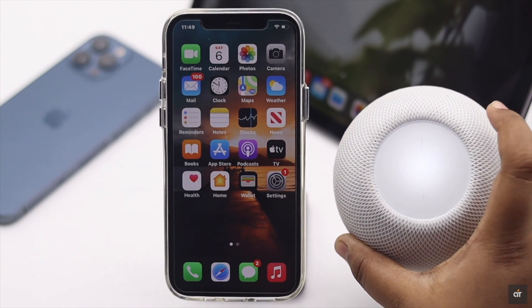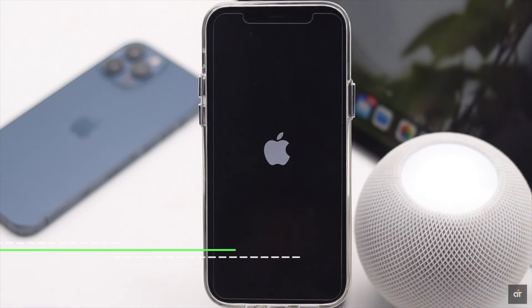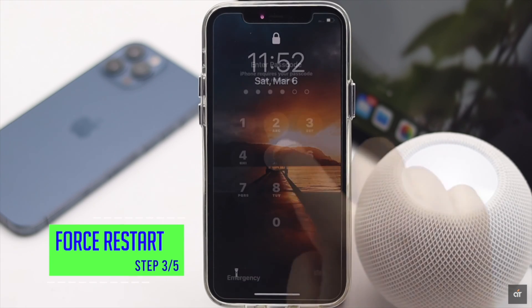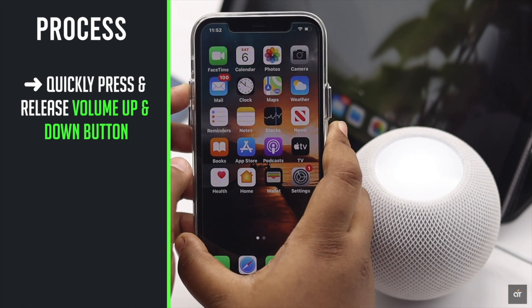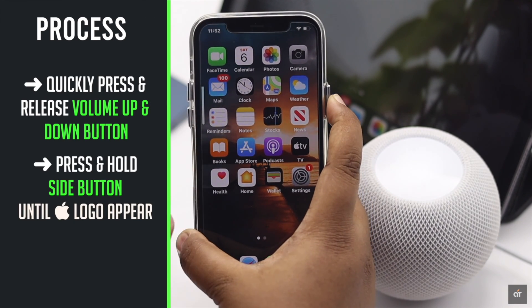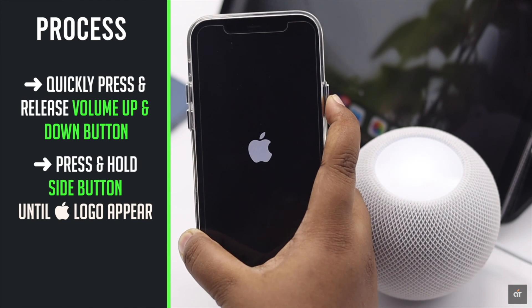If you are not getting any pop-up on the iPhone or iPad, it can happen due to minor software glitches. You can give it a forced restart to fix this problem. The process is the same for both iPhone and iPad: quickly press and release the Volume Up button, then the Volume Down button, then press and hold the Side button until you see the Apple logo.